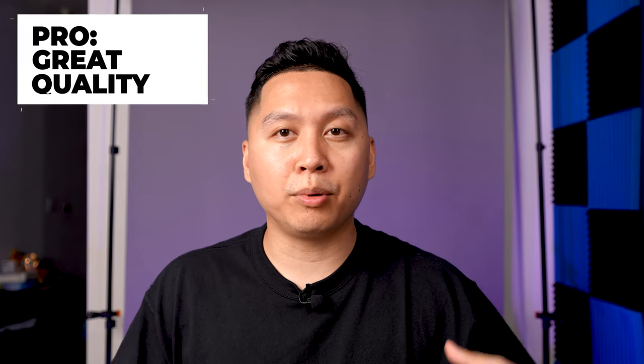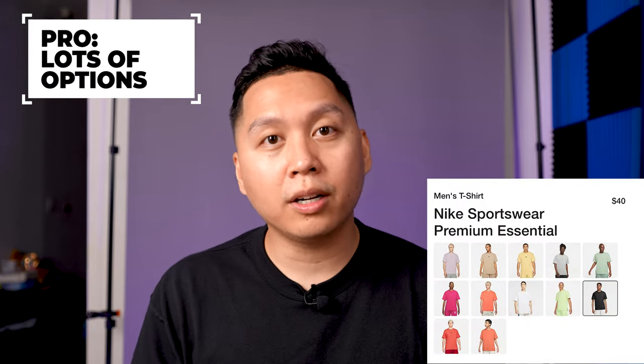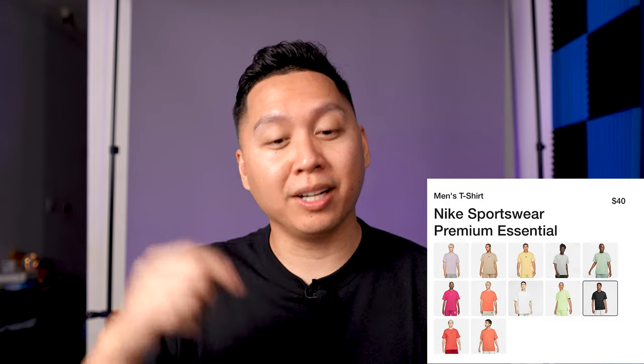Another pro is that this shirt has a lot of quality details that go unnoticed — the stitching and fabric feel a lot more premium than a typical Nike t-shirt you'd find at a discount or regular retail store. Because it's so well made with a clean aesthetic, you could wear it for years and it won't break on you. My last pro is that it comes in a lot of cool colors, in big, tall, and regular sizes. I'd recommend trying it on in person, but they have a lot in stock online — I'll put a link below.